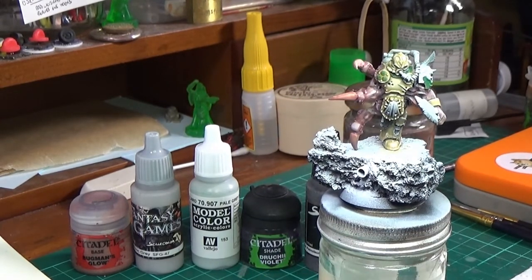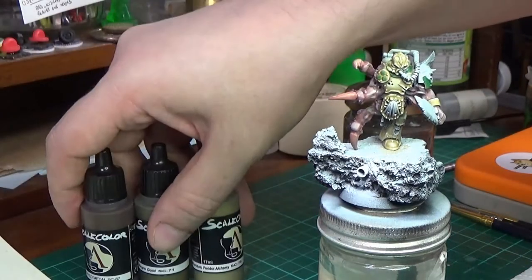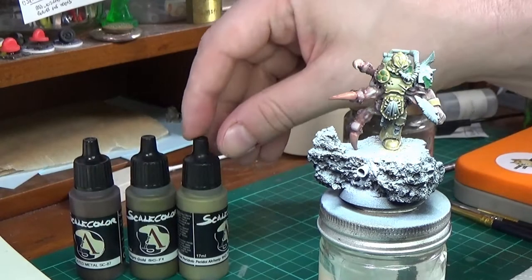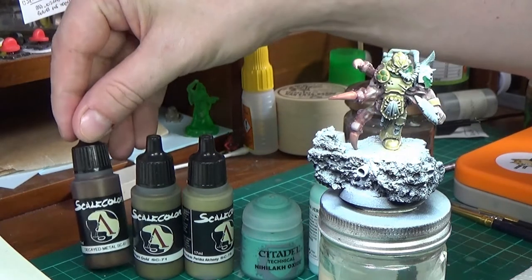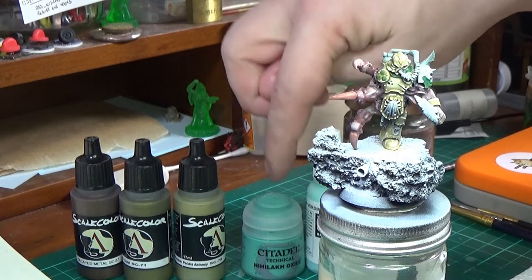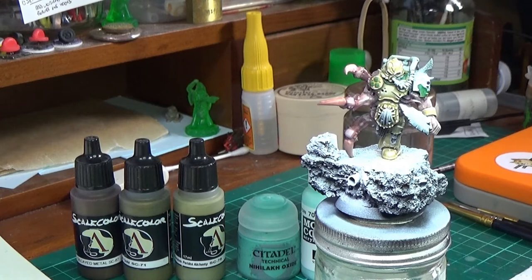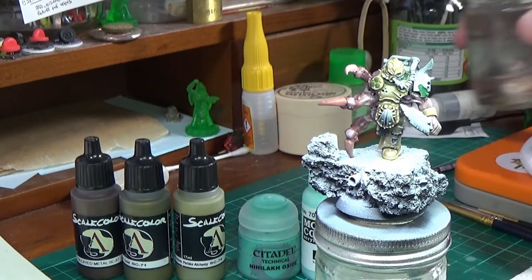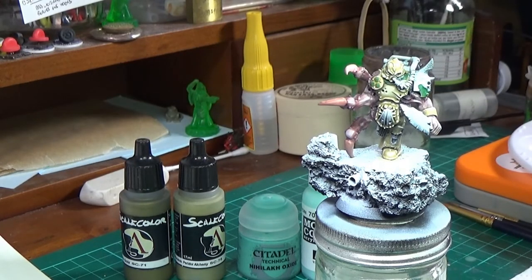Next I will be doing the metal and starting with the brass bronze vibe. I've got Scale 75 Metallics — some Decayed Metal, some Necro Gold, and some Peridot Alchemy, which I'm going to work my way up. Once I've done that I'm going to add some Nylac Oxide and Verdigris Glaze. When you're doing a verdigris effect, like with rust you don't just add orange — you add a deep brown and the more different colours you get in, the more interesting your look can be. Same sort of thing with verdigris — you don't just want to add Nylac Oxide and that's it.